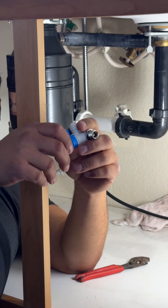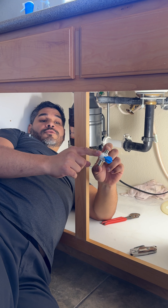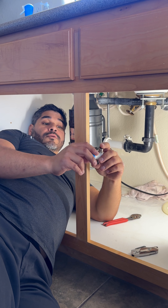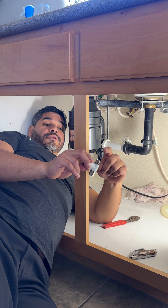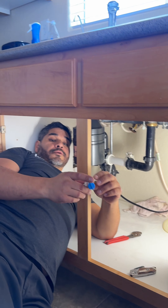Right now I'm actually going to replace the angle stop. The angle stop is the first line of defense for shutting off the water supply to your fixture. In this case, we're replacing it because the old one is a little bit corroded, and this will be more efficient for the future if we need to shut it off for service. I'm going to be installing this valve — this is actually the valve that supplies water to your reverse osmosis and also allows you to attach any fixture supply line here.